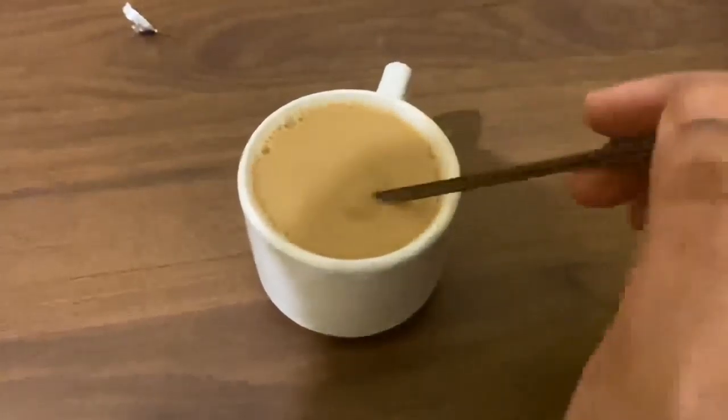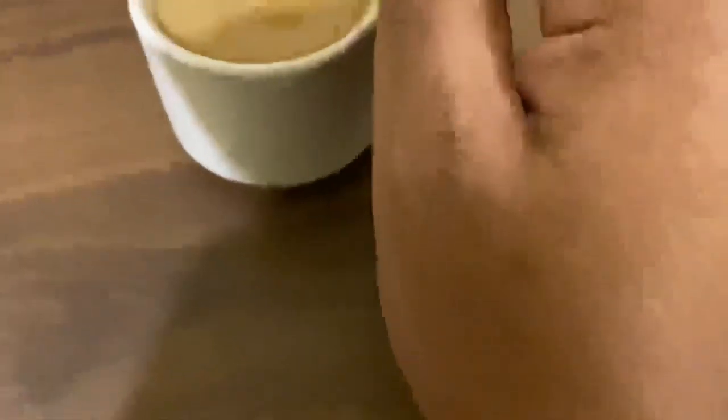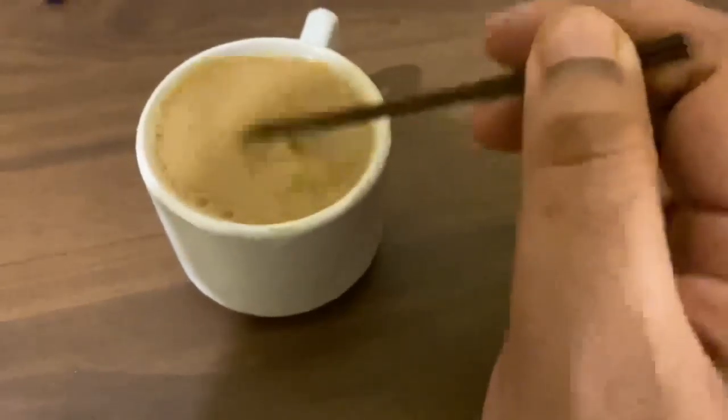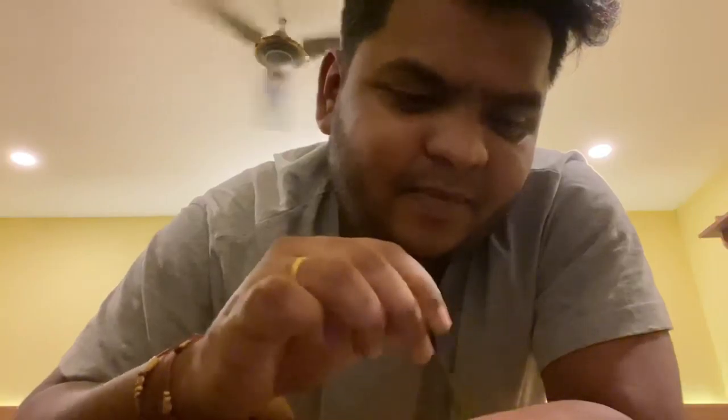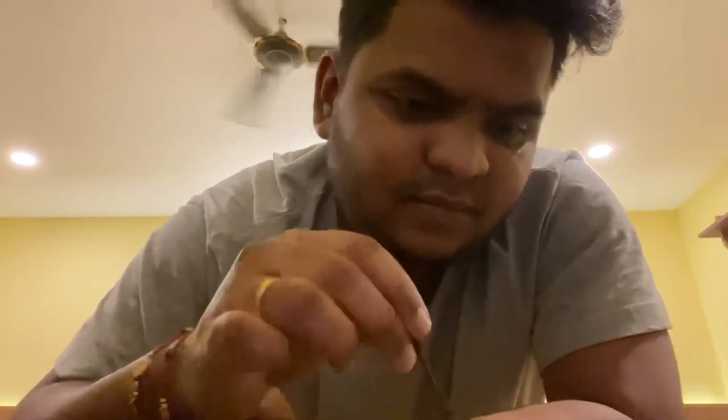I will taste it and tell you how it is. It should be very hot now. I will show you and taste it. It has a little blood — sorry, a little flavor — and sugar. It is good.